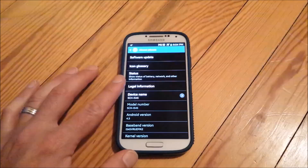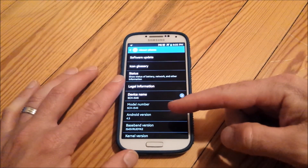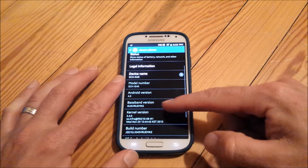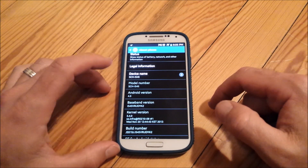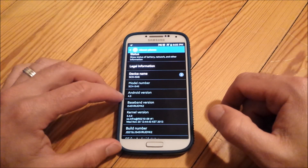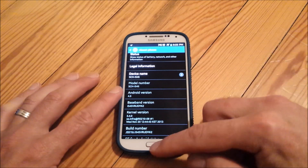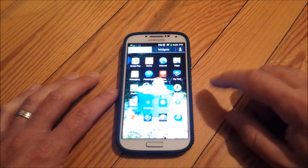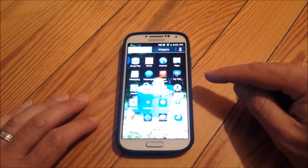Here's my wife's phone. She's currently running Android version 4.3, her baseband version is MK2, she has safestrap installed, and this is the Verizon Samsung Galaxy S4. With these features, you must have safestrap — that's one of the most important things to have on this phone to do this upgrade.